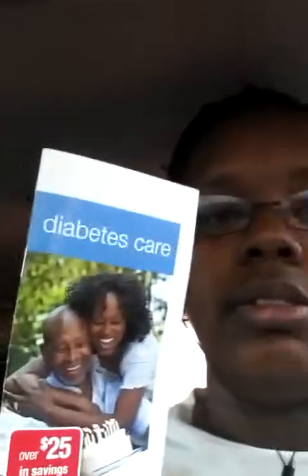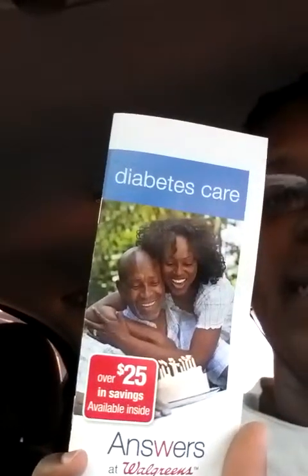Hey y'all, it's Ikeisha. I'm here at Walgreens — I came originally to do the deal I saw on Greg that Dude's YouTube about the Bear Contour Next Easy. They're on sale here for $9.99 at Walgreens, and in the diabetic care book — this book right here — there's a $10 off coupon, which makes them free. Plus they're sending out a $5 register reward, so that's a $5 money maker.